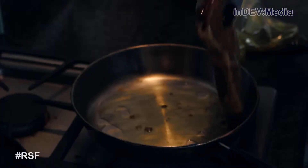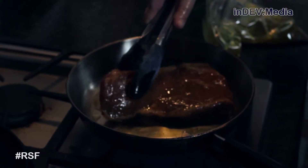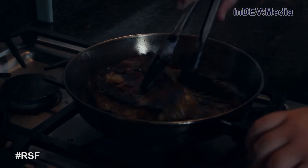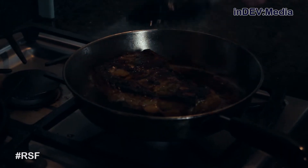Now we're going to start cooking our steak. We're going to let that cook on the first side for about 5 minutes. While the steak is cooking, we're going to start dicing our shallots. Now we're going to let it cook for about another 3 minutes.